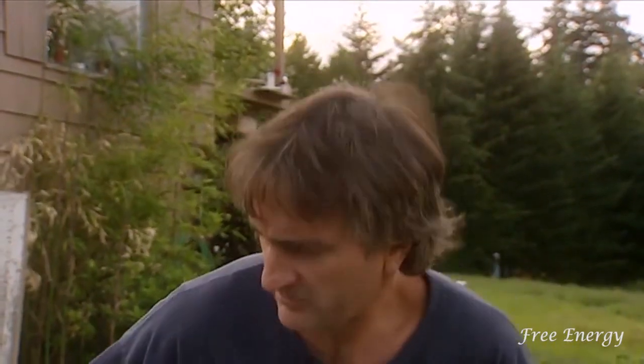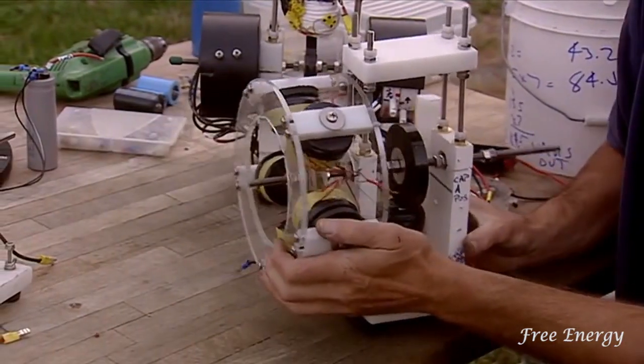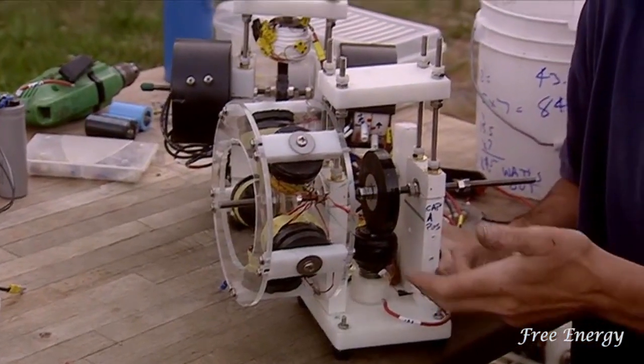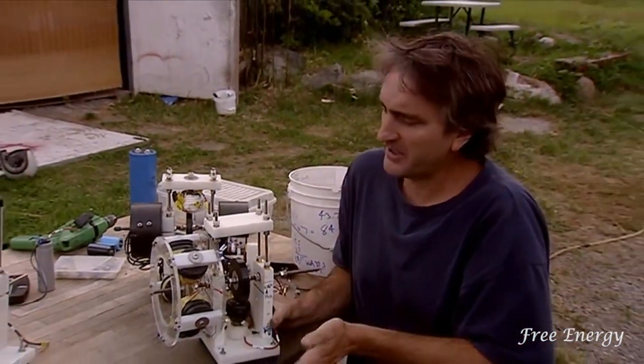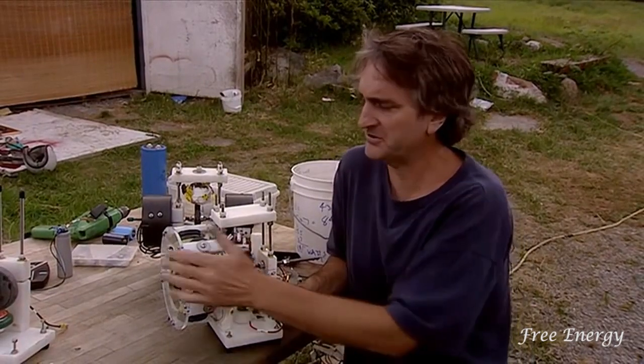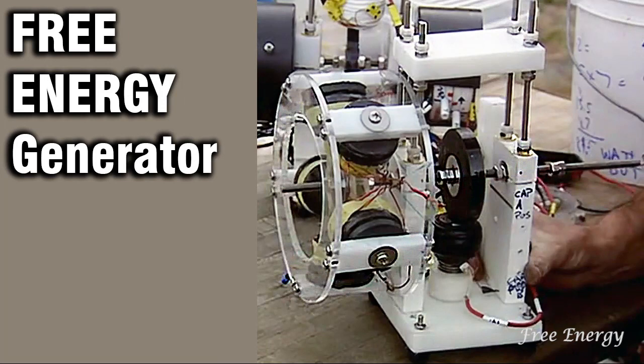It's a motor, which means you can turn a generator with it, and then all the electricity the generator makes is free. You can turn a water pump with it, or anything you want — even a car. You can stack these and make 12 on a shaft. What I'm looking for is a commercial unit people could buy in a store — something that runs on car batteries, charges car batteries, and gives you excess power with a generator to do whatever you want. It's free energy — you don't have to pay for it, it's just happening.